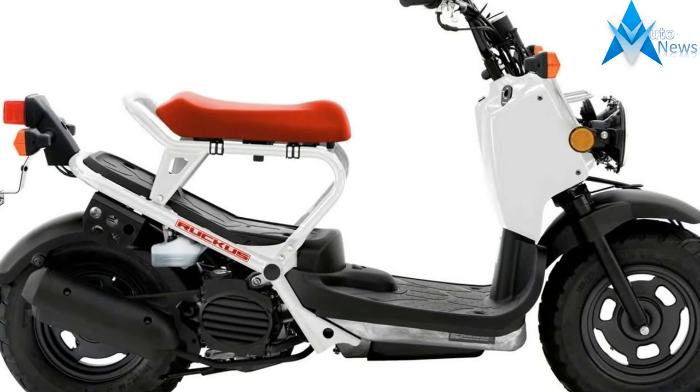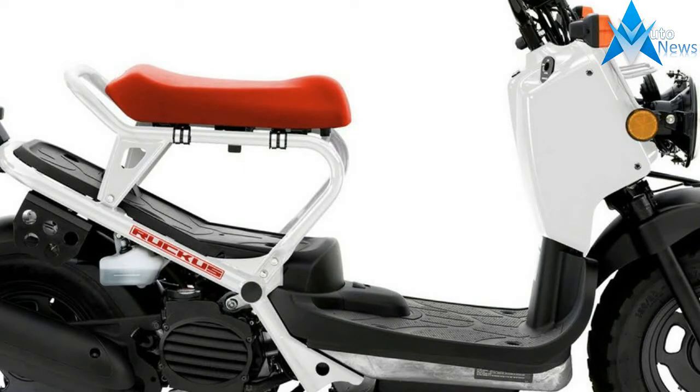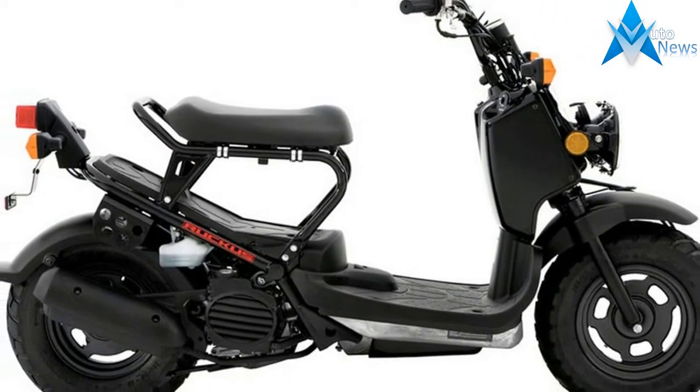Enter the Ruckus, NPS 50, from Honda. Known in other markets as the Zoomer, Bare Bones, Naked Bike, Anyone, and Nali — the Ruckus looks like it's right out of Mad Max.